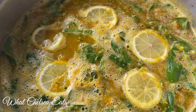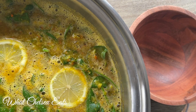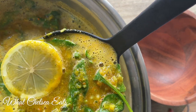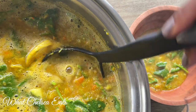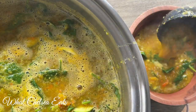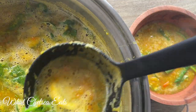Hey y'all, welcome to What Chelsea Eats. Thank you so much for joining me today. In this video I am going to share with you how to make this easy detox lentil soup. Wait till you taste it — it is absolutely delicious, full of flavor, and very hearty, and also very light at the same time.